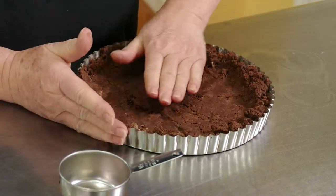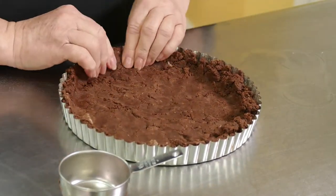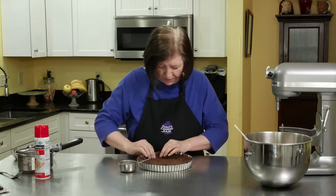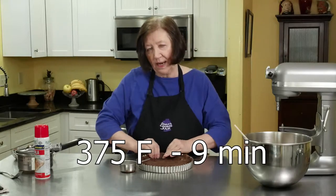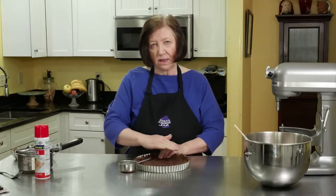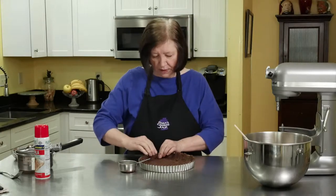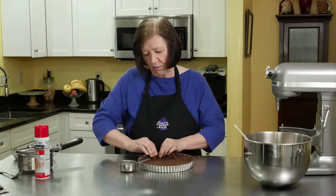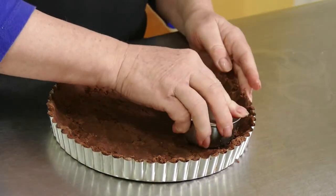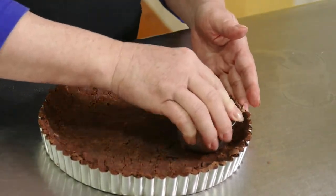I have an oven on at 375 degrees and we're going to bake this tart without the filling. Just put it in that 375 degree oven for about nine minutes. After the nine minutes I'm going to take a look at it, and if it looks like the middle is starting to puff, take a fork and just jab at the bottom of it — that will bring the crust down. Then put it back in for another two or three minutes just until it's set.